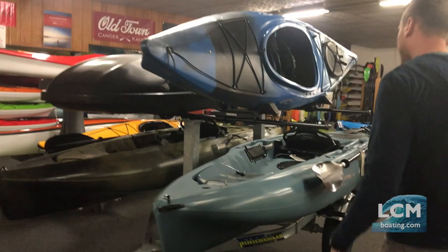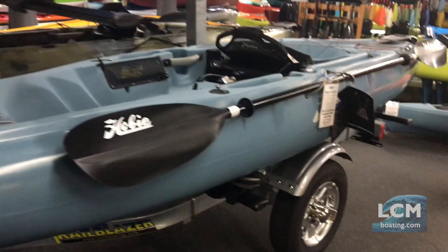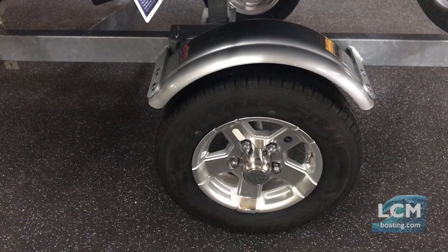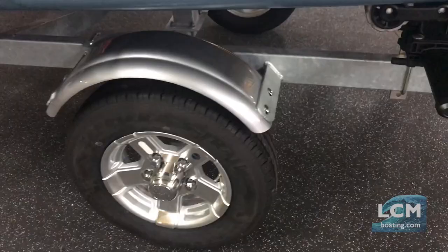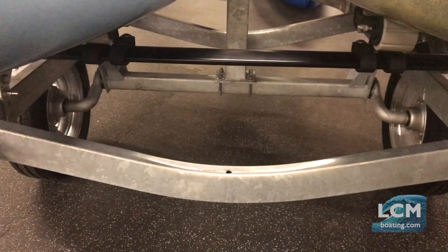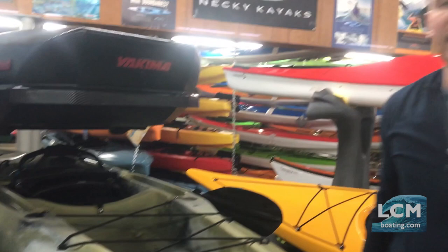Looking at the wheels — we use twelve-inch wheels on these. This trailer has the upgraded aluminum radial tires as an option; the standard wheel is just a galvanized twelve-inch wheel. We also use a torsion axle, so if you look underneath there are no leaf springs — it's torsion suspension, meaning independent suspension per wheel. The ride is extremely smooth, these trailers track extremely straight, and the ride is very quiet.